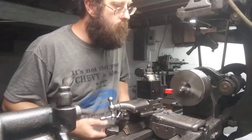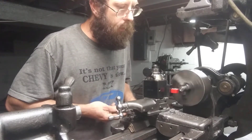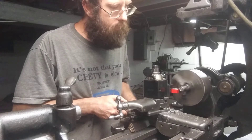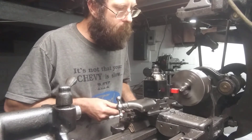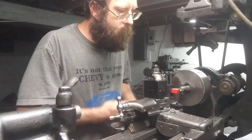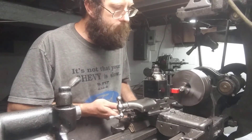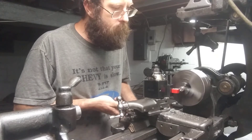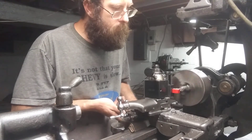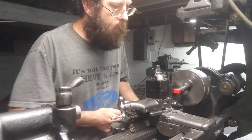Taking another pass, same amount of material off. Last one I chucked was about three thousand RPM. Nice and smooth, no binding.